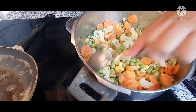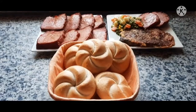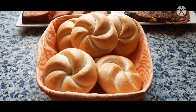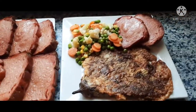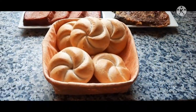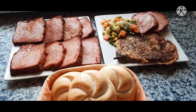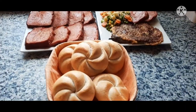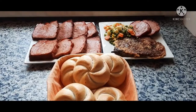My vegetables are also done. I'm going to plate this now. Here is the freshly baked Semmel, and here is the Leberkäse. This is for my kids and husband — they are going to have Semmel and Leberkäse. I am going to have the vegetables, Leberkäse, and the eggplant omelette. I still have some left for dinner or tomorrow's lunch.